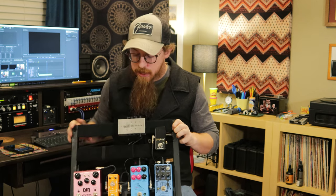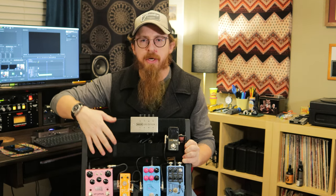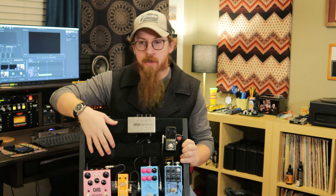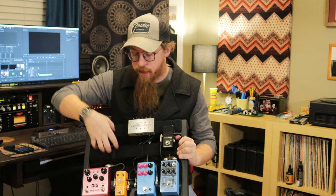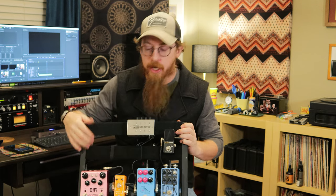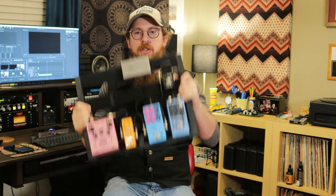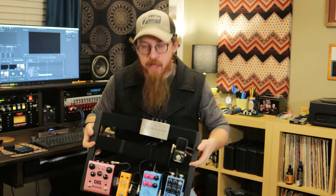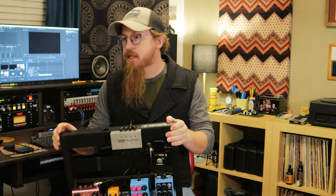We're going to add more — I might put an Iridium up here, which is an IR cabinet and amp impulse response in a little box. I could still bypass it and go into amps, or plug into it when I play live somewhere. It's analog, functional, lightweight — you could throw this pedal board like a frisbee and it wouldn't matter; it's very strong with rubber feet on it.